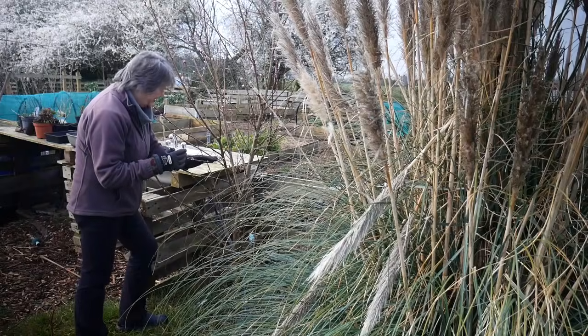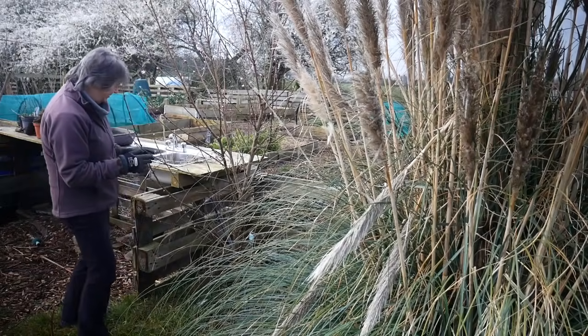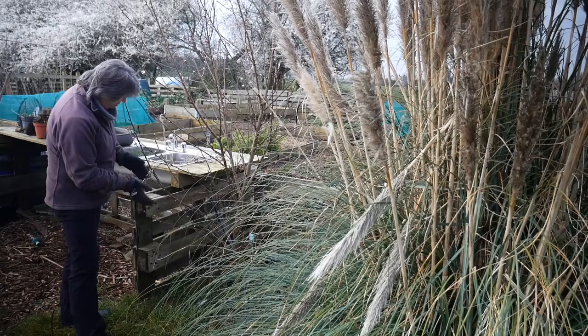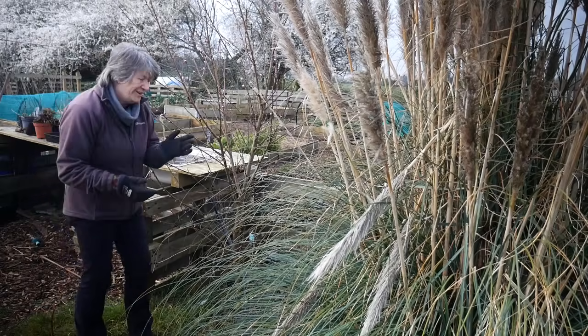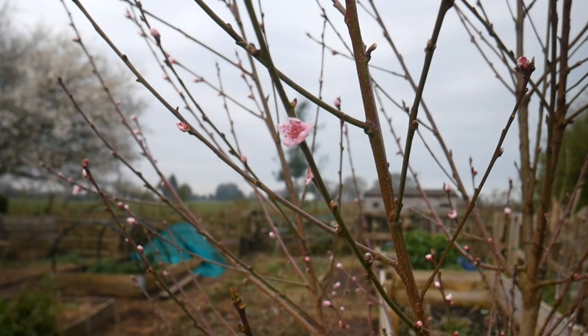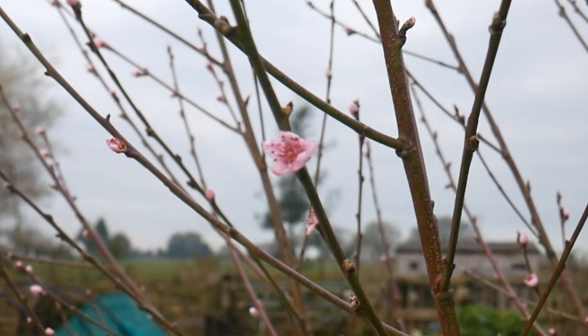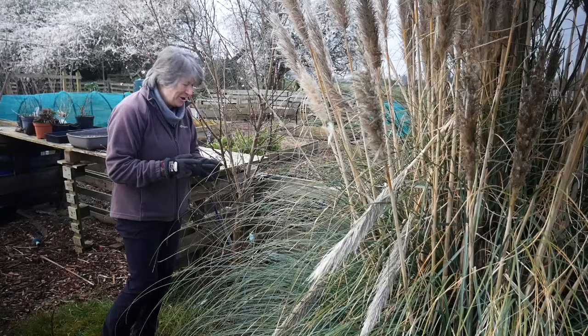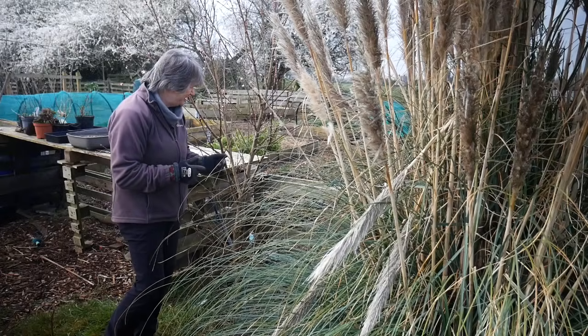This is a peach tree - the blossoms are just coming out. I'm really hoping that neither the frost nor the wind damage these. We actually didn't get any peaches last year, but there's plenty of blossoms here which makes me really hopeful for fruit this year.